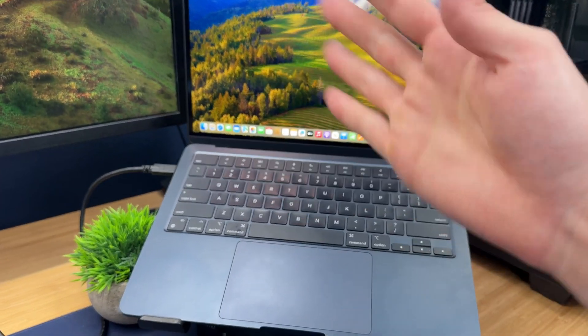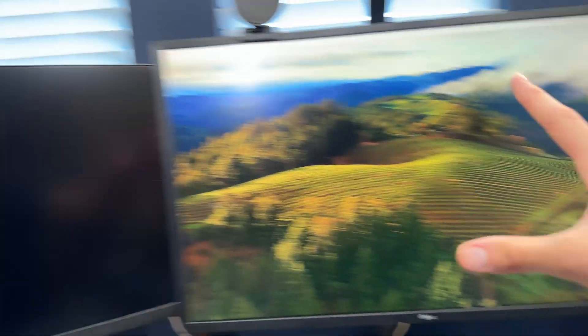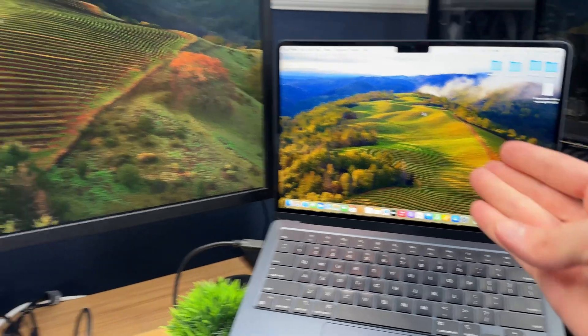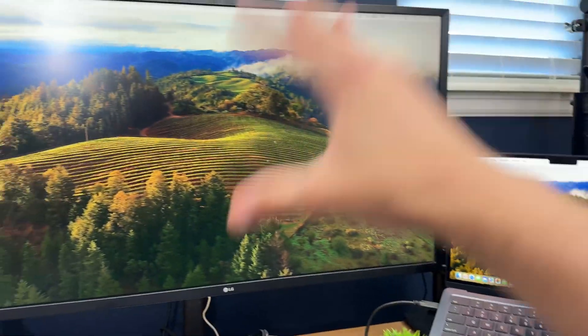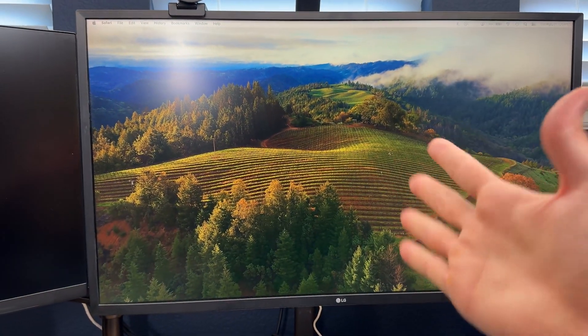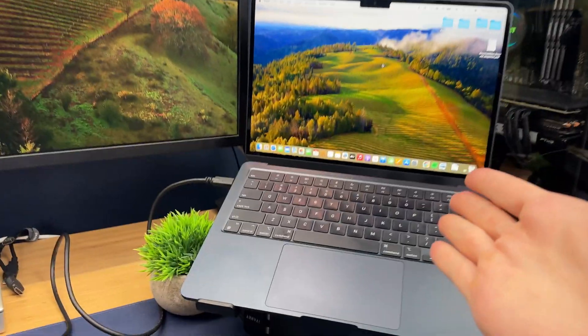If you plug this into a base spec Mac — M1, M2, or M3 — you won't be able to support dual monitors. That's why I had those DisplayLink docks earlier; you can bypass that limitation with the DisplayLink software. But if you just want the pure speed Thunderbolt can give you, it will work on your MacBook, and you'll get those faster speeds — though you'll be limited to one monitor, which is fine if you have an ultrawide.